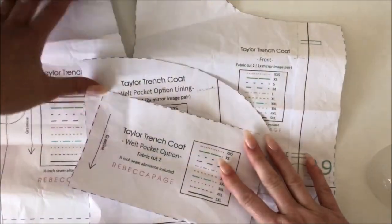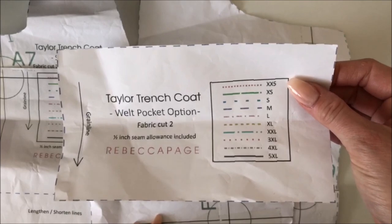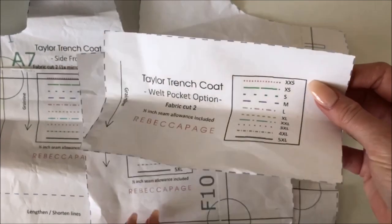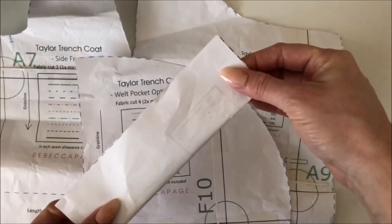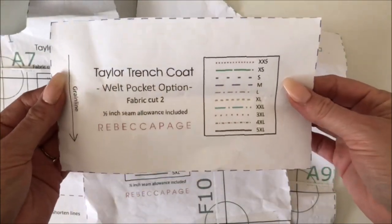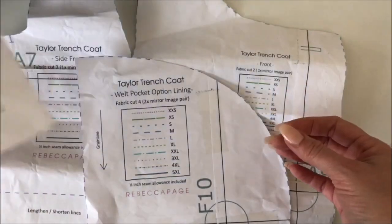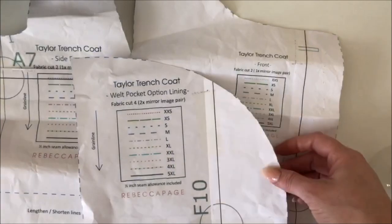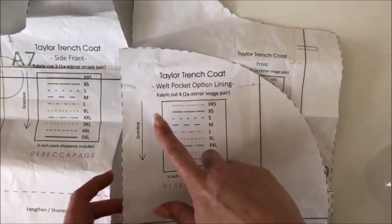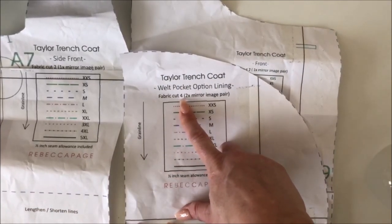We are going to do the welt pocket. There are a few pieces you'll need. This is the little rectangular fabric that you can physically see on the front of the coat where you put your hand in. You'll need two of those out of the same fabric as the main part of your coat, unless you want it to be a contrast. Then you'll need four of the pocket bag. Note that it says fabric cut four, not lining cut four.